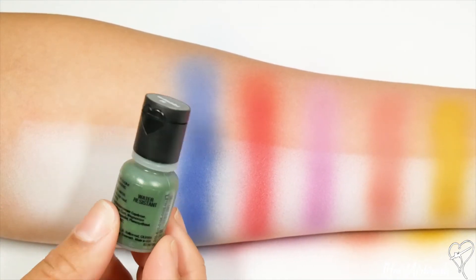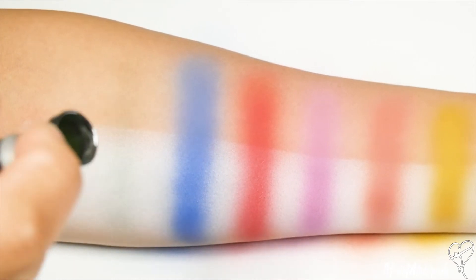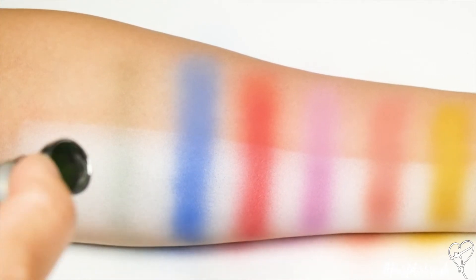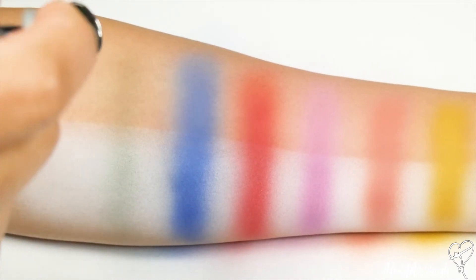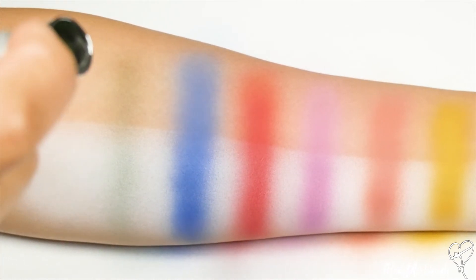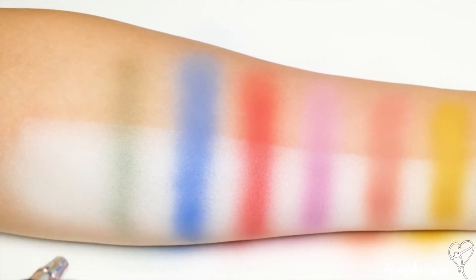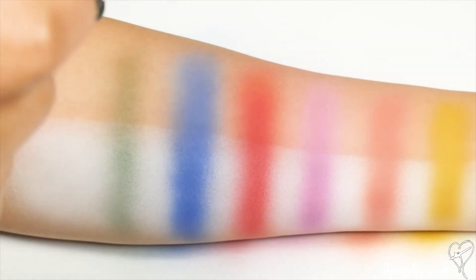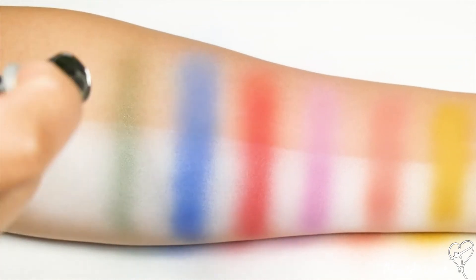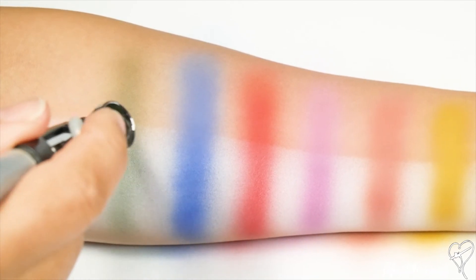Now we're off to the next shade which is called Wasabi. We're just going to build it up in the same fashion as the rest of the shades. To get the most color payoff with this specific shade, you want to make sure to stay very light on your lever and keep your distance — that's going to give you the most color payoff fastest. Make sure you are drying in between layers. Anytime you start to see a little bit of shine, just go ahead and dry it with the air from the airbrush and you should be good to go.